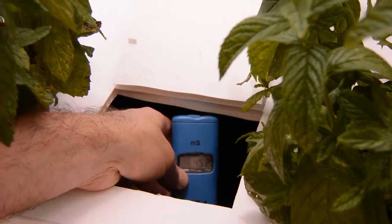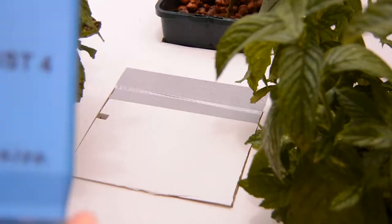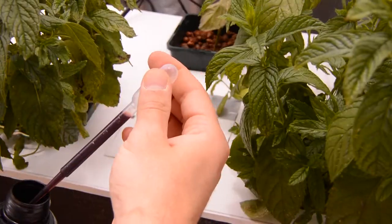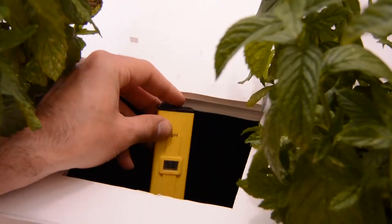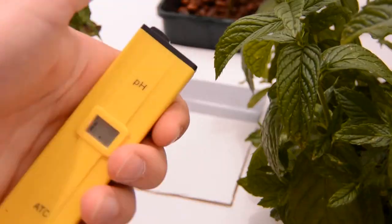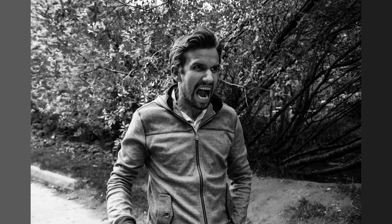But you have to measure your EC and your pH all the time. You measure your EC and then you have to dose it manually. You have to check it again, make another dose to adjust it, check again — and it's the same exact thing for the pH. That's a very boring process that makes you mad every time you have to deal with it.